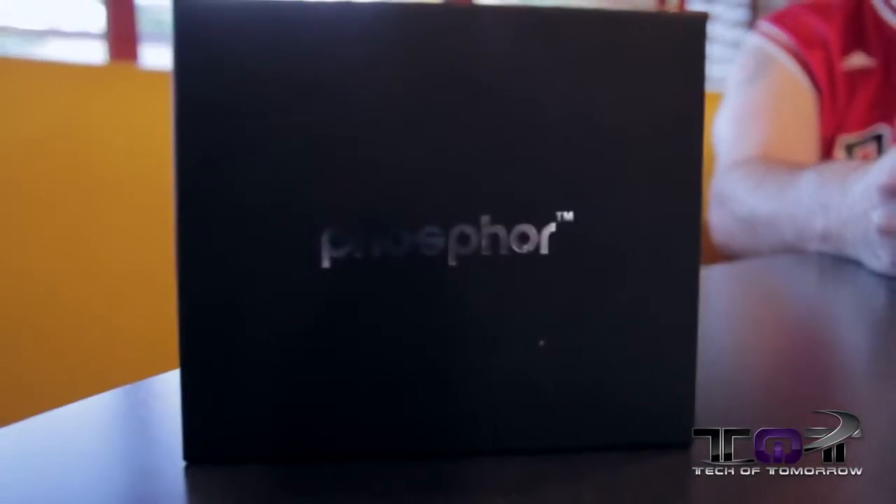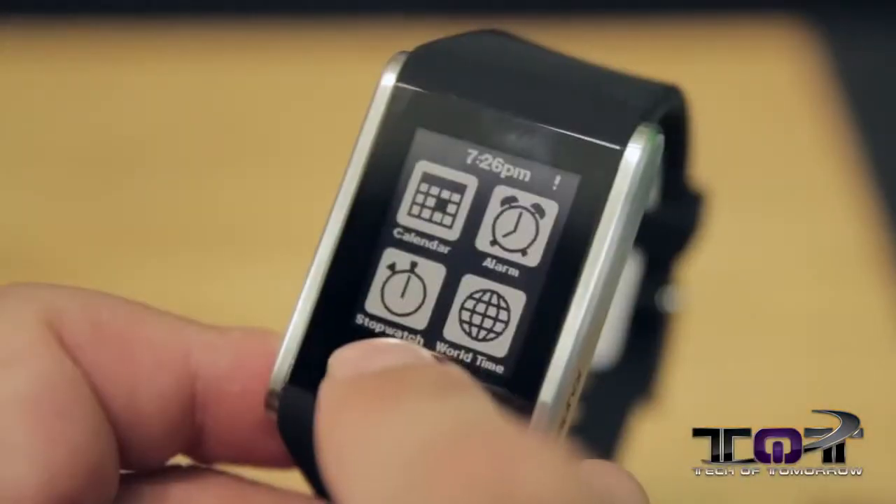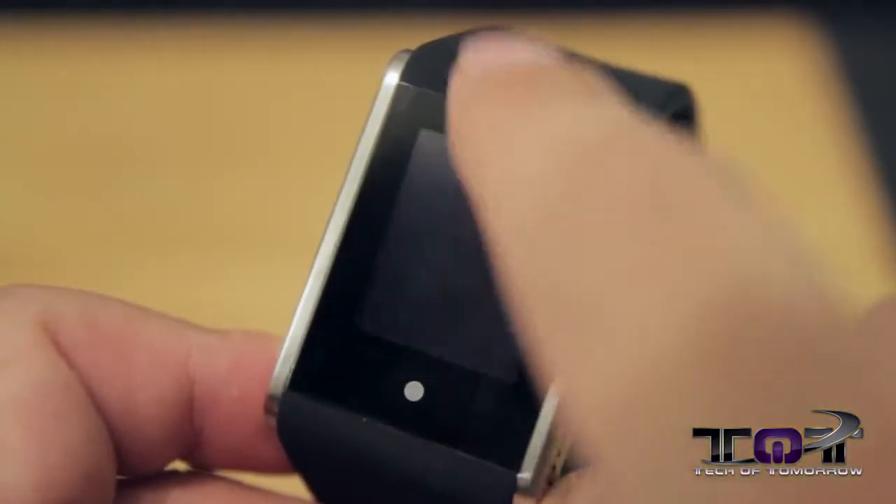Smart watches and wearable tech are all over the market. The product I have in front of me is the Phosphor Touch Time. Now this thing is not quite a smart watch, but it is a smarter watch than your standard watch. For one thing, it has a completely digital user interface so the user can click on the watch and do everything by touch screen, unlike your old traditional stuff. Let's take a close-up and see why Phosphor is pushing this.